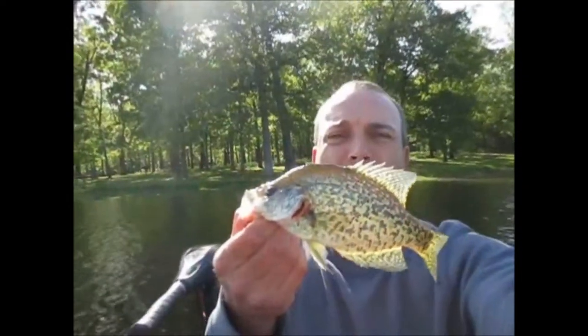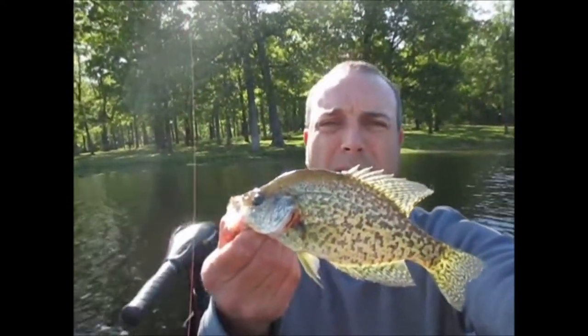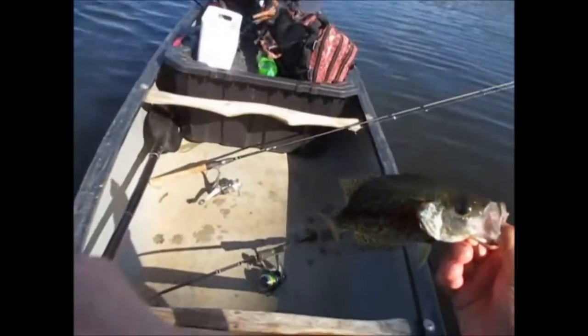Another gold one — a gold and black crappie. Pretty cool. We didn't want to keep fish today, but we're going to keep this guy.